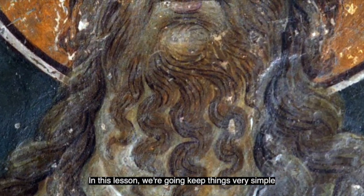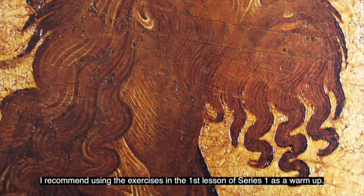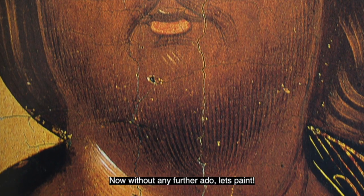In this lesson, we're going to keep things very simple and paint a beard similar to the Cretan style. I recommend using the exercises in lesson 1 of series 1 as a warm-up. Now, without any further ado, let's paint.